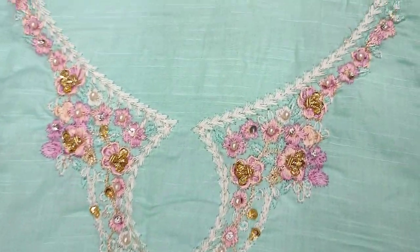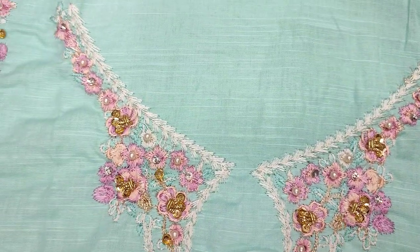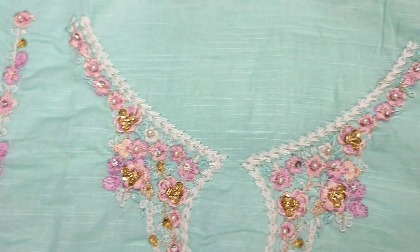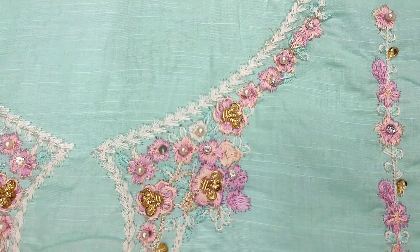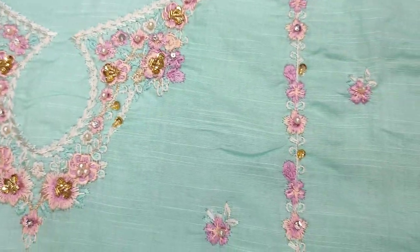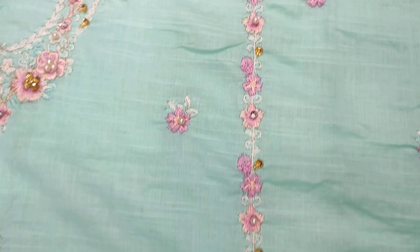Assalamualaikum everyone, Abdul Qadir Yad. The Handwork Collection launched in the Sakafat Collection, called Dastan Regression. It's embedded with the handwork and threadwork.